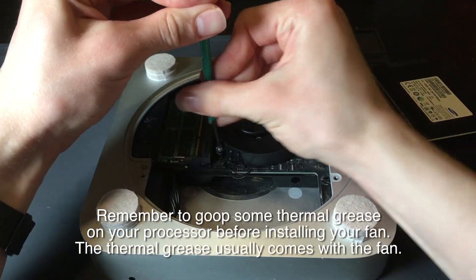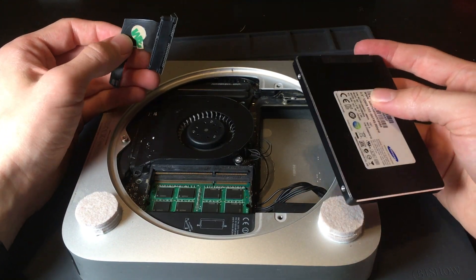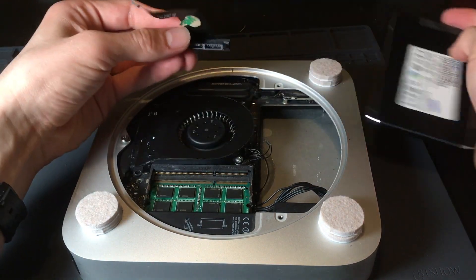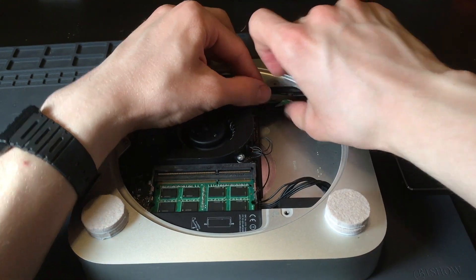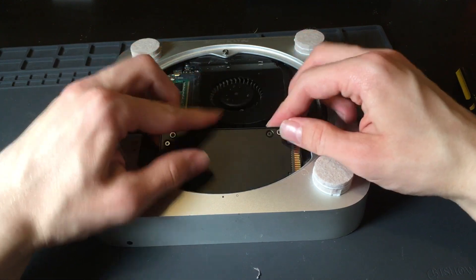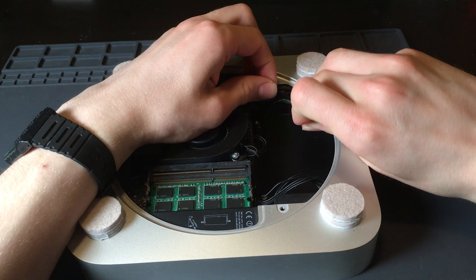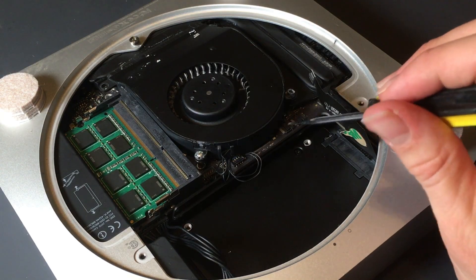Plugged the fan in and screwed it on. And then the hardest part was painstakingly wedging this rectangular drive into this half semicircle, half rectangular hole with a weirdly shaped cable involved. Basically the only way you can do it is stick that cable in there first and kind of squish it underneath there. After I squish that in there, I put in the SSD like this — goes in easy, coming out's another story. And then you gotta kind of finesse that ribbon cable into the drive. Then you just plug it into one of these little ports.